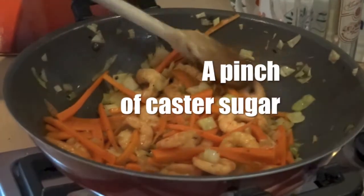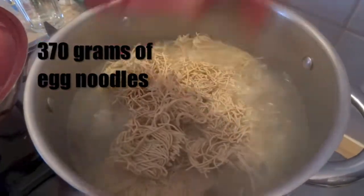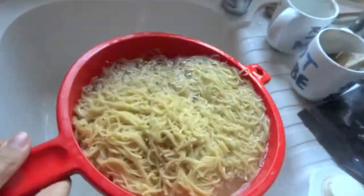Next, add a good pinch of caster sugar, like I'm sprinkling into the wok now. Add 370 grams of egg noodles to the boiling water, like you can see we're doing here, and stir for about three minutes. When the noodles are done, drain in a colander under cold water — the cold water stops the noodles from cooking.